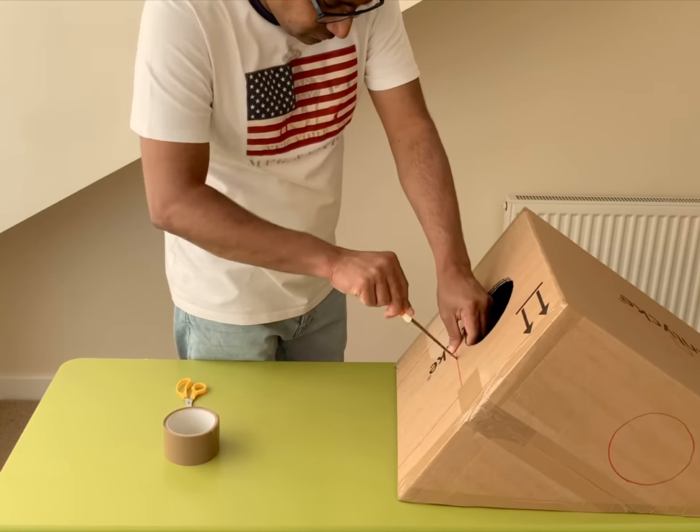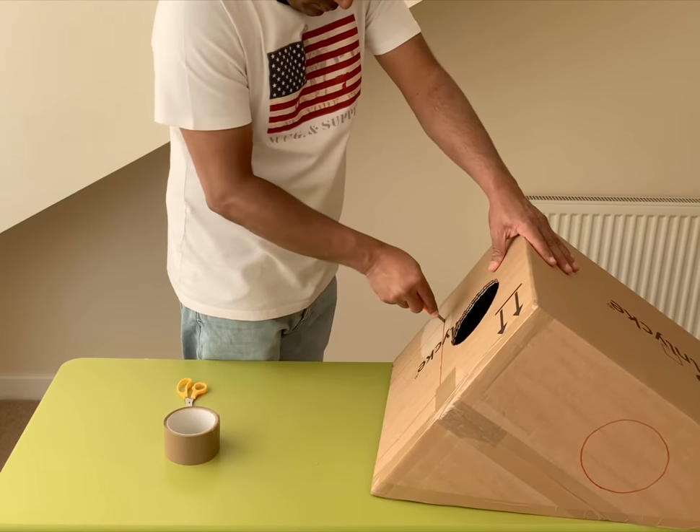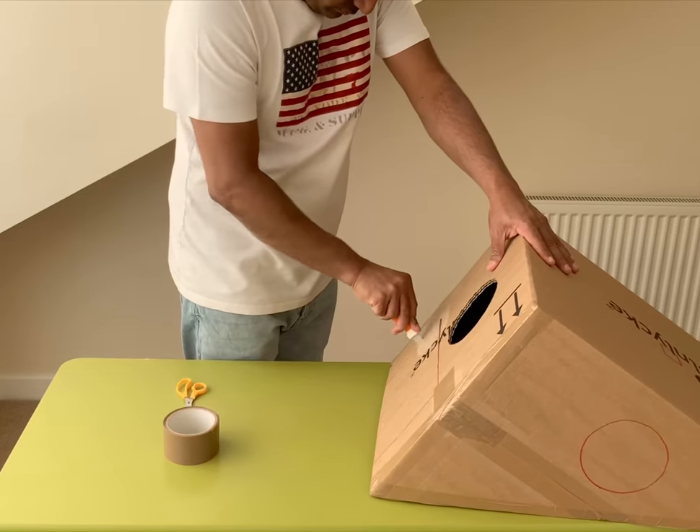If you are wondering as to why I have cut a round window followed by a rectangular window, please be patient — it will be obvious by the end of the video.